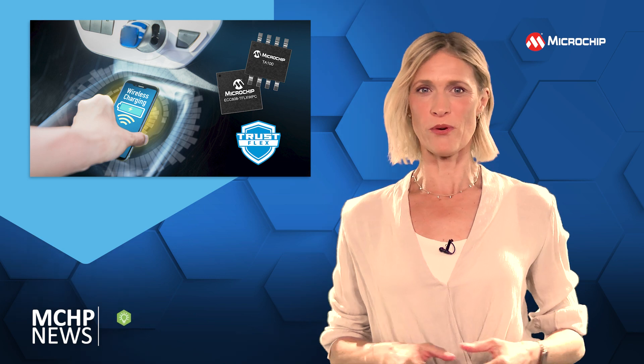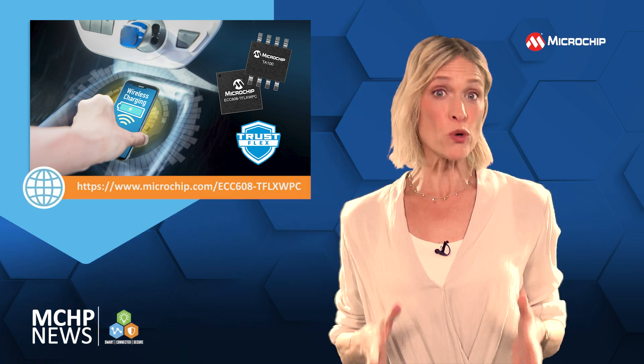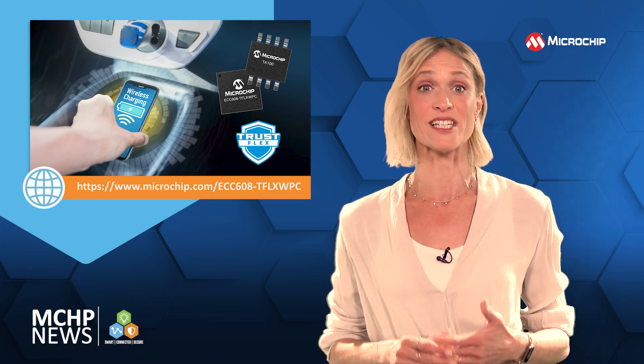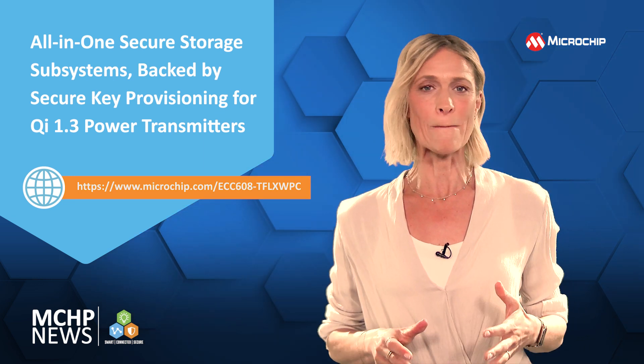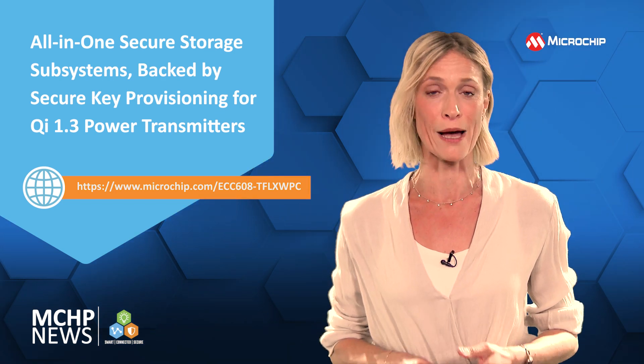To meet the Qi 1.3 specification from the Wireless Power Consortium, you're going to need authenticated wireless charging using high-security silicon. That's why these all-in-one pre-configured secure storage subsystems are backed by secure key provisioning for Qi 1.3 power transmitters.